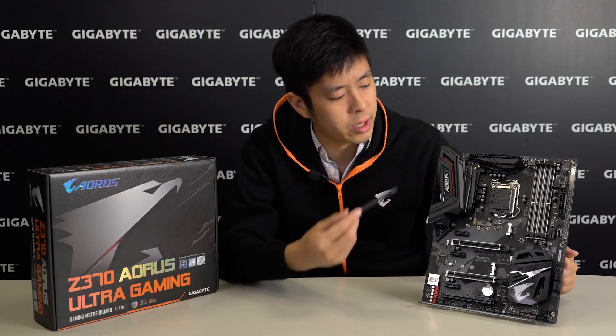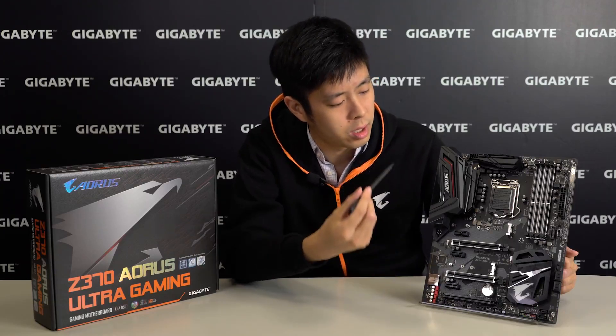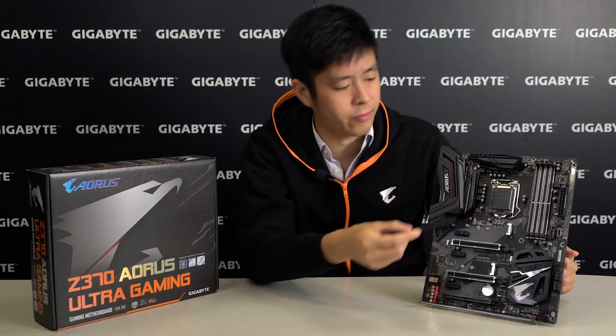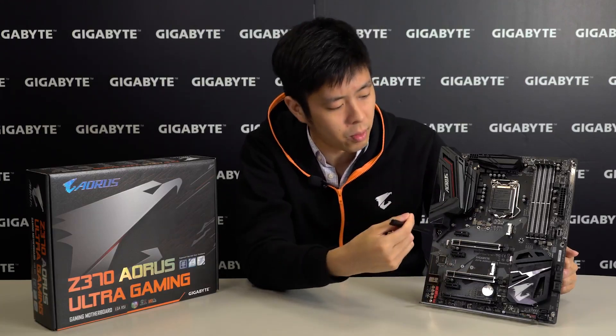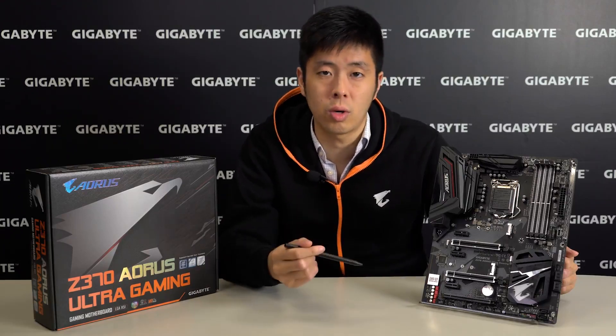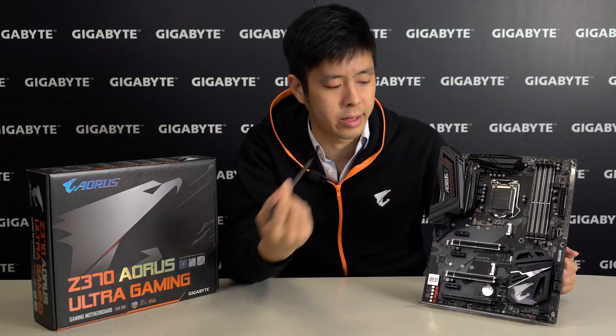The motherboard comes with SmartFan 5, a really wonderful cooling solution for such a powerful motherboard. It comes with 6 thermal sensors allocated in critical areas on the motherboard as well as 6 hybrid fan headers, so you can always keep your PC cool when gaming or under intense workloads.